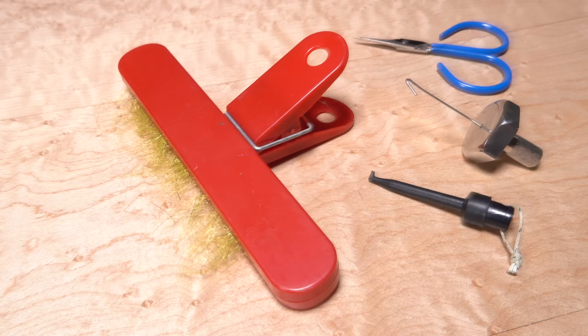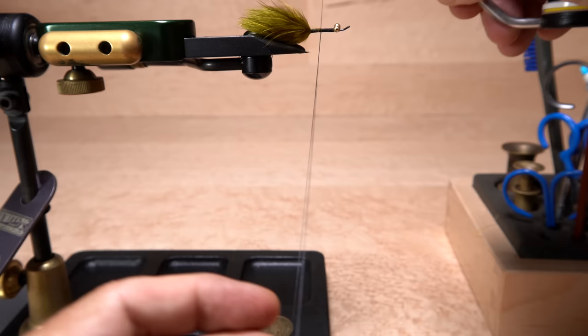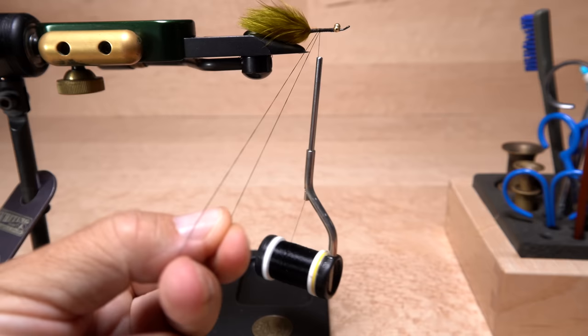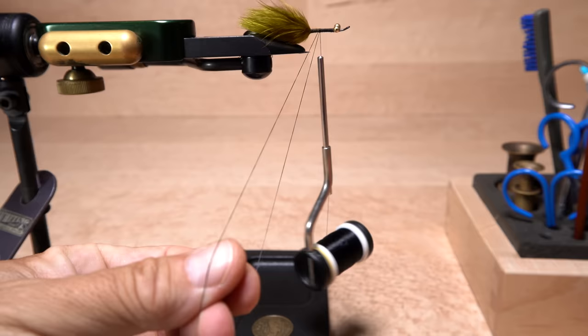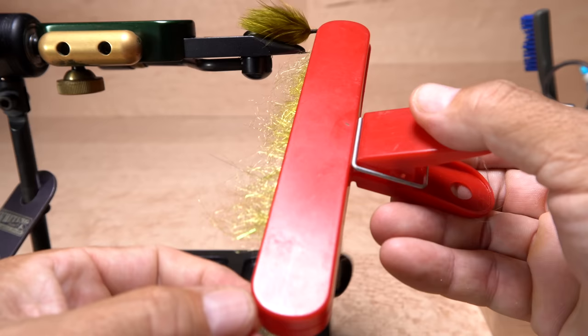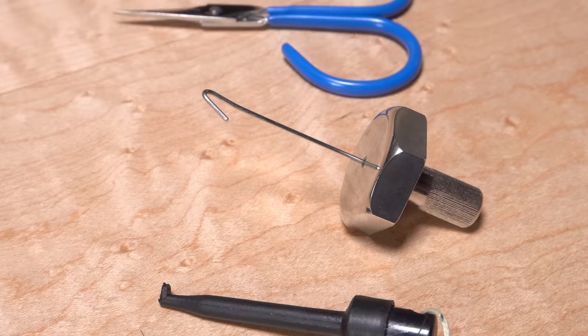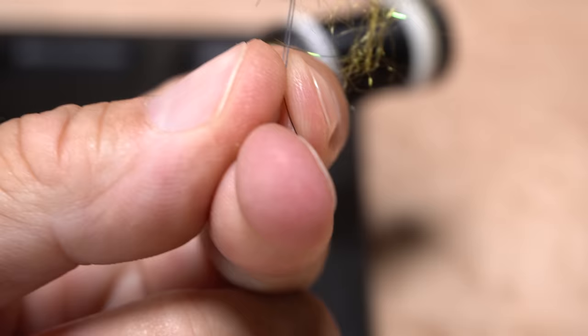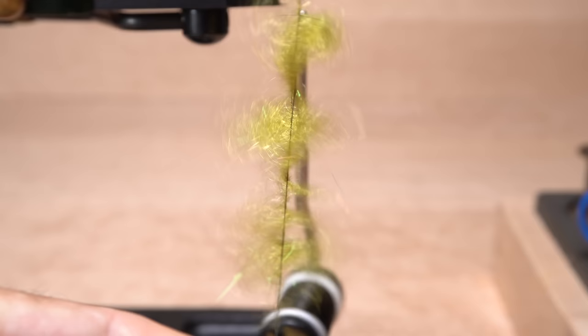You're going to have your hands full for the next couple of steps, so have scissors, a dubbing whirl, plunger style hackle pliers, and a dubbing needle within easy reach as well. Pull down on your bobbin to expose about six inches of tying thread and place your middle finger on the thread to double it over into a dubbing loop, then anchor the loop on the hook shank. Using your middle finger will allow you to close and open the loop with the thumb and index finger of your left hand. Pick up the chip clip and insert the dubbing slips into the loop, going right up to the edge of the chip clip then releasing it. The dubbing slips should be evenly distributed on either side of the dubbing loop.